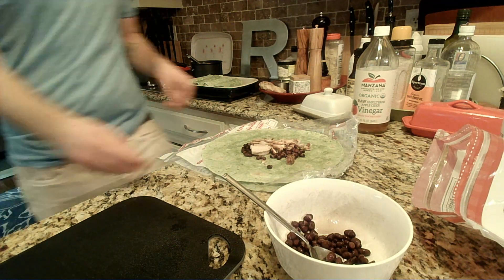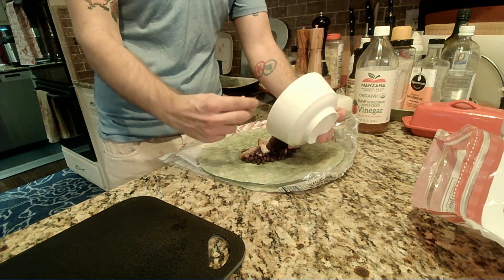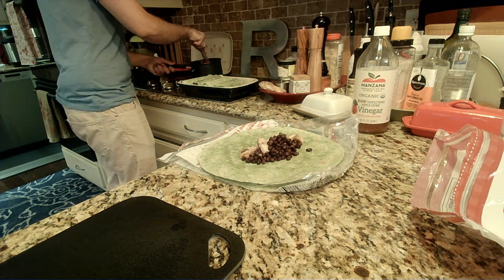So our enchilada sauce is gonna be a little bit soupier than I prefer. This one's kind of light — we're gonna just toss the rest of the black beans in here. But it should still be pretty darn tasty.